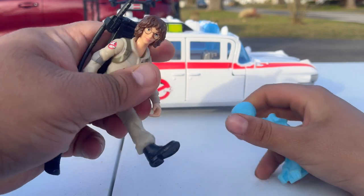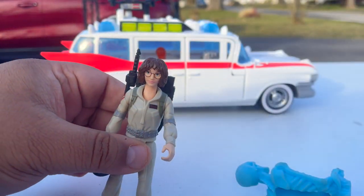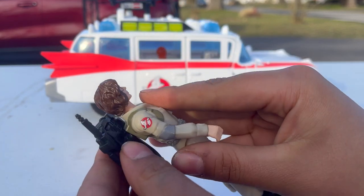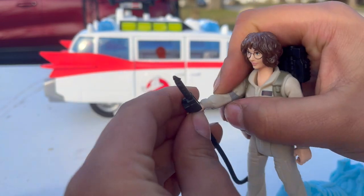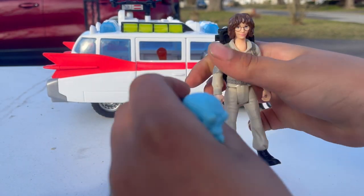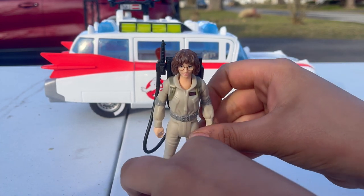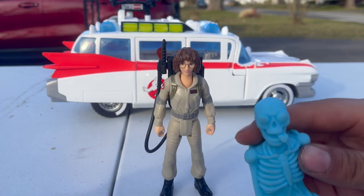As you can see, these figures don't have a lot of articulation — their arms go up and down, legs go side to side, and their heads move. They do come with their proton pack, which you can hook on the back via a peg. All of them come with C-grip hands so they can hold the proton pack wand. You can try to get them to hold it with two arms but it's really hard when they're not articulated.